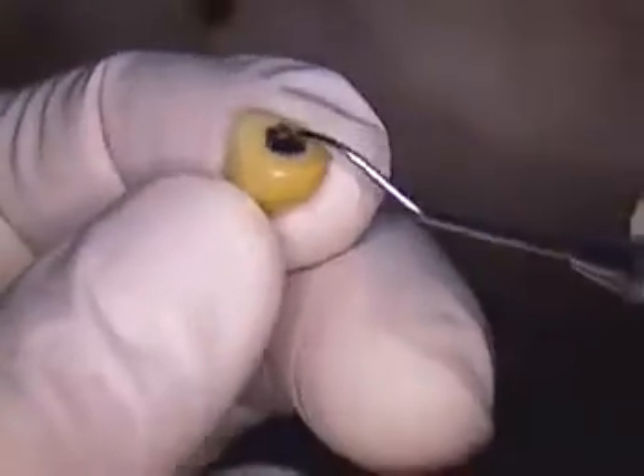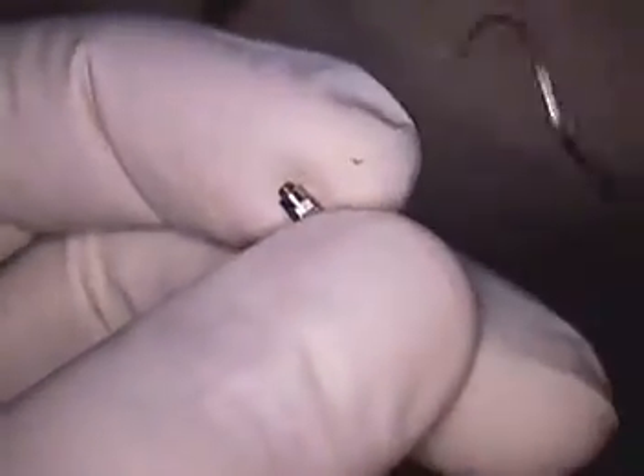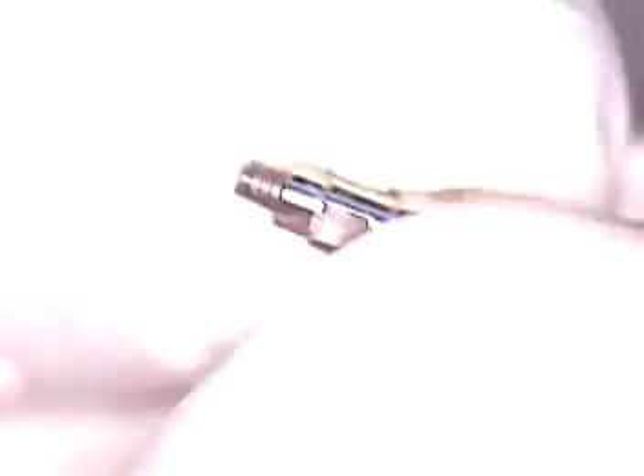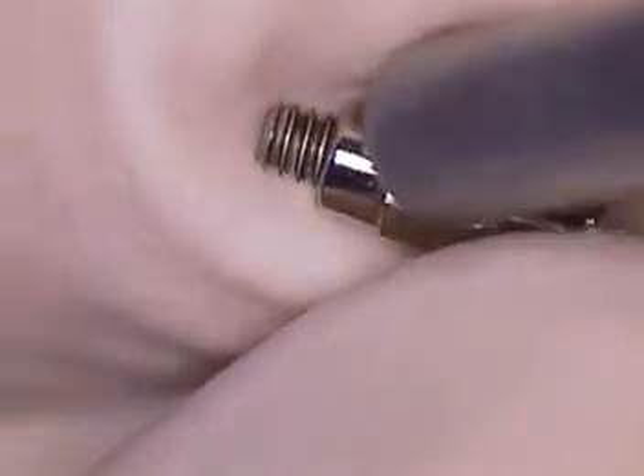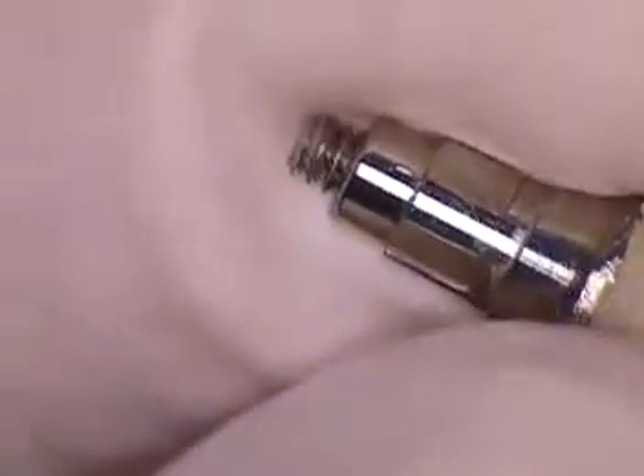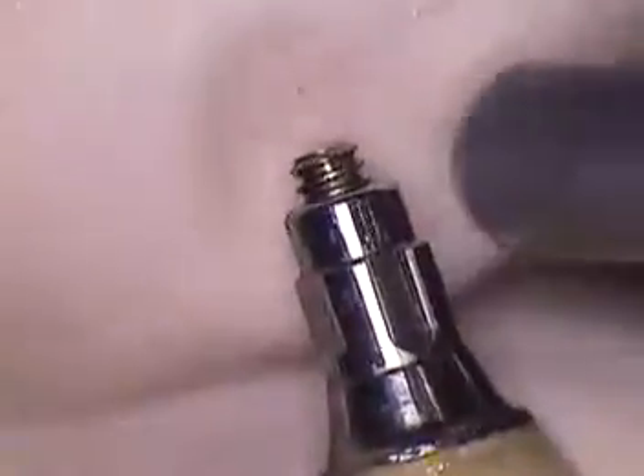So we're back here, getting ready to put this back in. The first thing I like to do is just double check the threads — make sure we're not reintroducing any microbial burden. It looks like our threads are good. We did put it in peroxide, just regular peroxide in a dish. There's some debris in there, so we'll take a brush, dip it in peroxide, and just scrub it. You'd be surprised what comes off. Air dry it again.